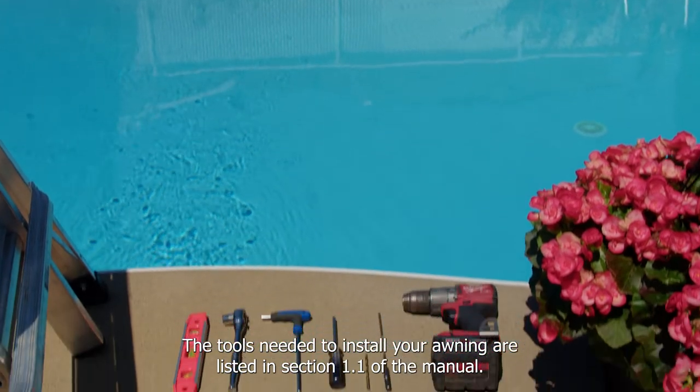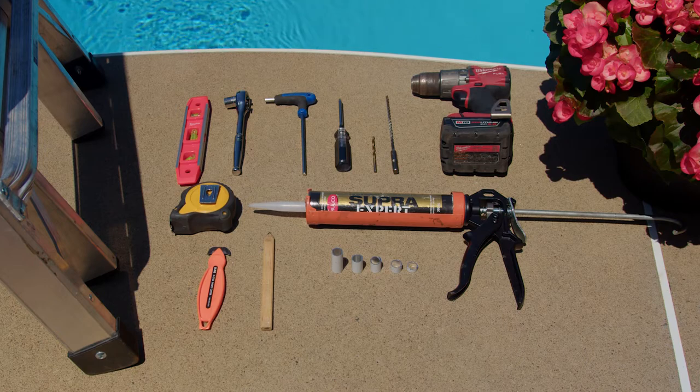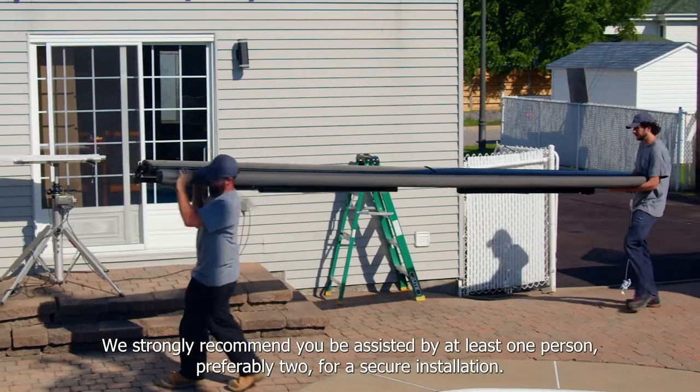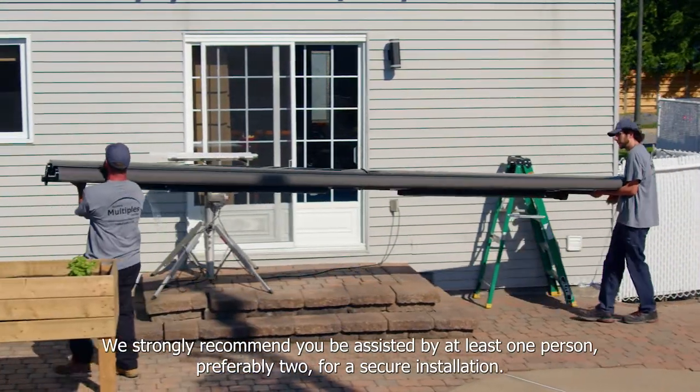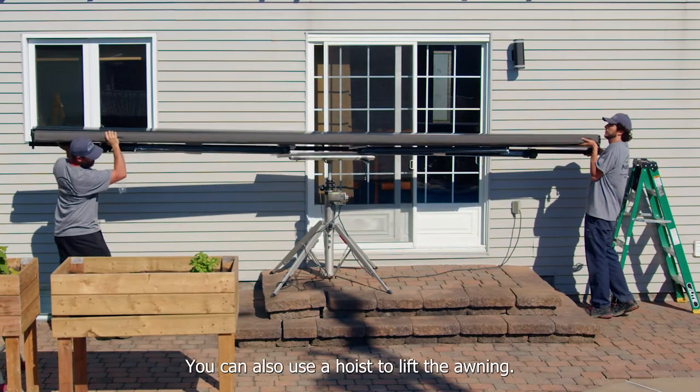The tools needed to install your awning are listed in section 1.1 of the manual. We strongly recommend you be assisted by at least one person, preferably two, for a secure installation. You can also use a hoist to lift the awning.